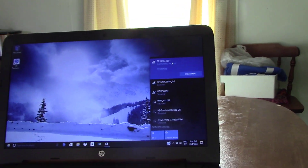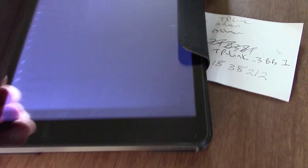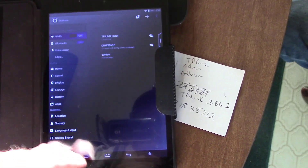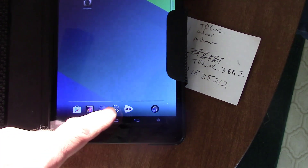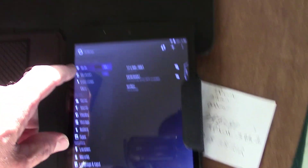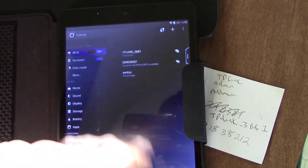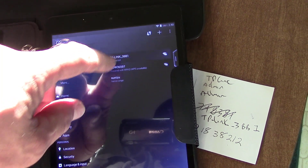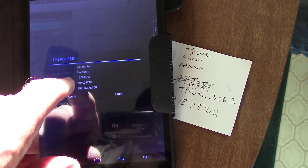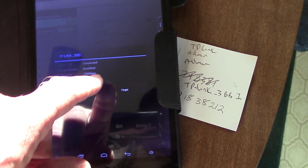It gave us a Connect button the first time, so you click Connect, type in the password, and you're good to go. If you're using a tablet it's the same thing — go to your Settings, top one is Wi-Fi, make sure Wi-Fi is on, find the network, and the first time it'll give you a pop-up for a password. Click Connect.